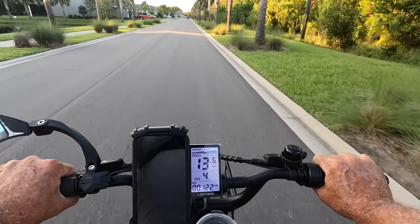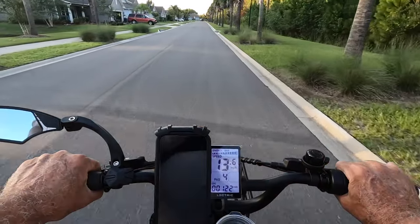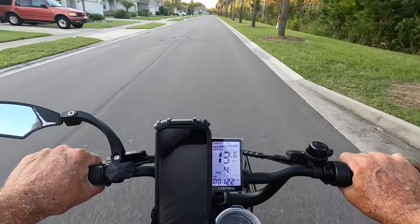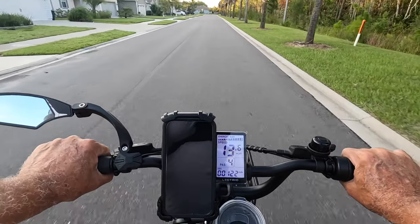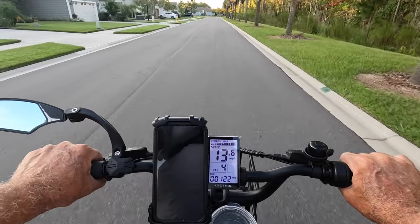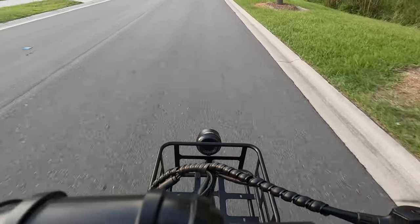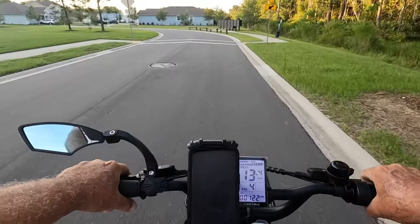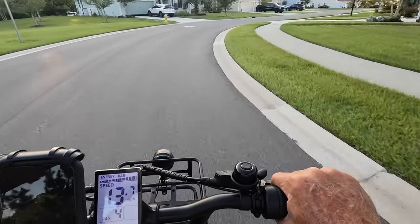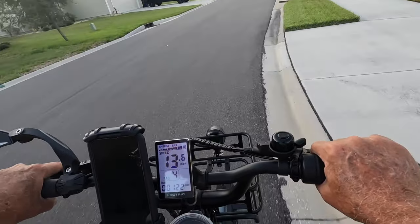13.6 is about all you get out of this bike with me on it. My daughter probably weighs 100 pounds and it still does the same thing — maybe 13.7. Even with the new tires I put on I still feel a little wobble. The front one's got some going on, but other than that: lean left to go left, lean right to go right. I'm at full power.